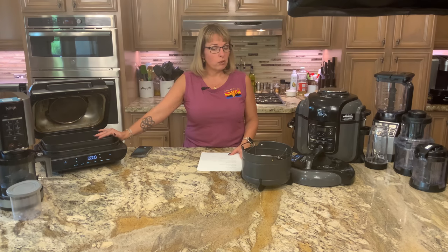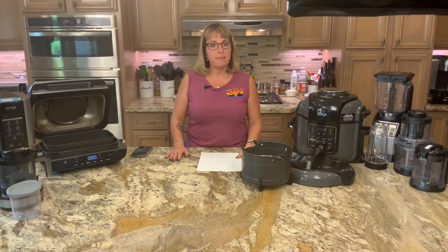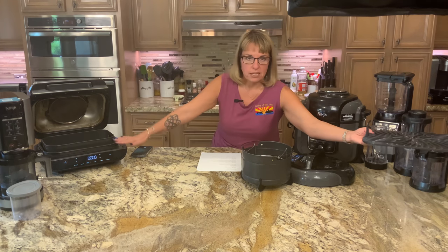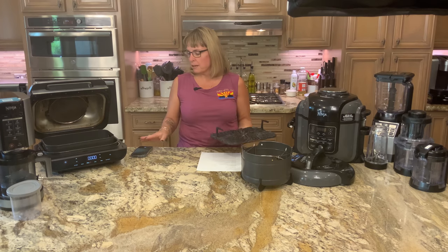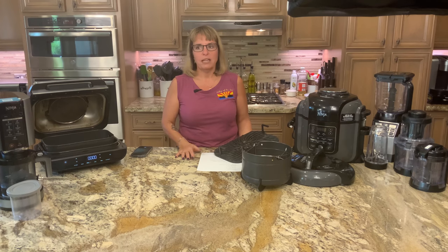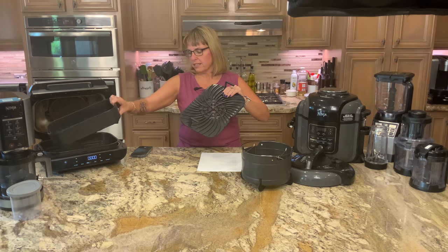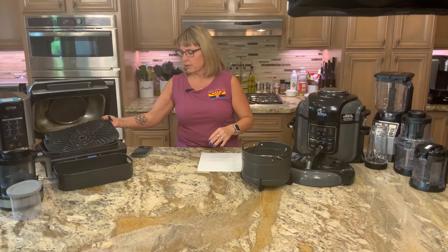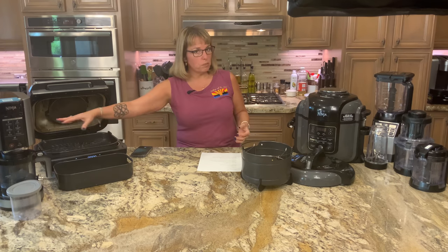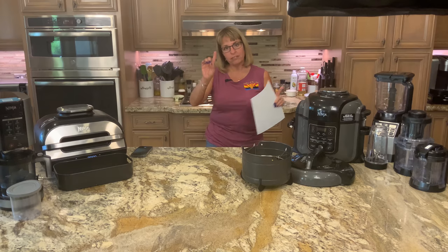We use avocado oil with this because it has such a high smoke point — for anything we're going to air crisp or need oil on the outside of. And let me tell you, if you ever want to reheat pizza, you will never use the microwave again. In about three to four minutes you'll have a perfectly crispy crust and a wonderful melted top — almost better than when you first got it. This is the grill grate that goes in it; you remove it and put the grill grate in the roasting pan for baking.